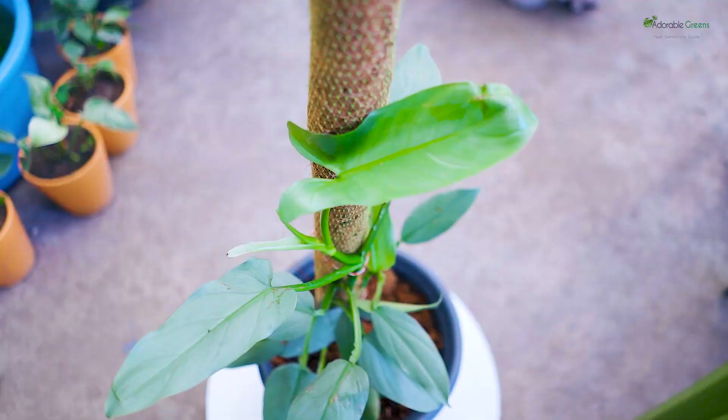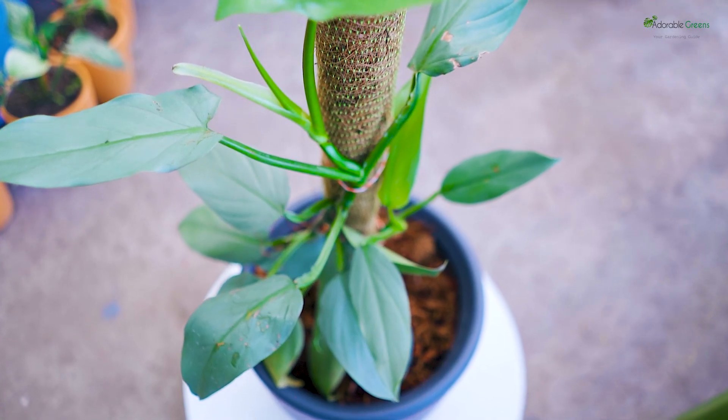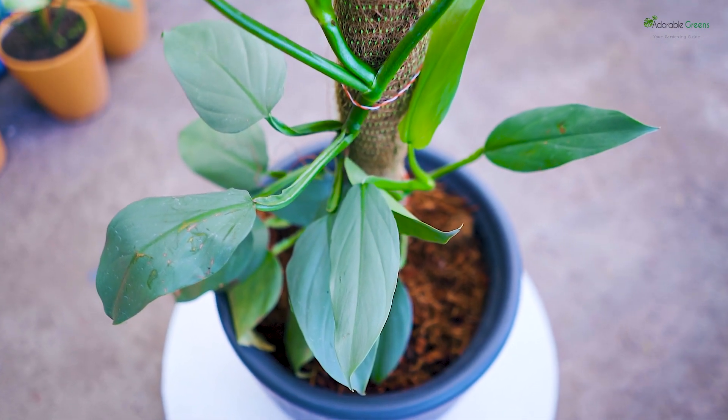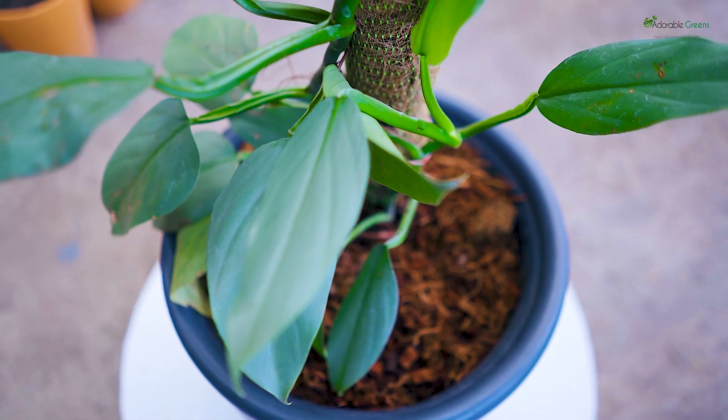Like most Philodendrons, the Hastatum has similarly dangerous attributes taken from its genus. Almost every part of the plant contains calcium oxalate crystals that may be toxic to both humans and animals. With such a level of toxicity, it is recommended that the plant is placed in an area that is far from small children and pets. So growing the Hastatum inside your house does have the risk of hurting your furry friends, but with careful precautions.